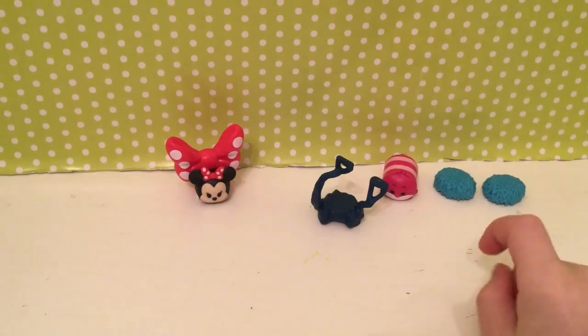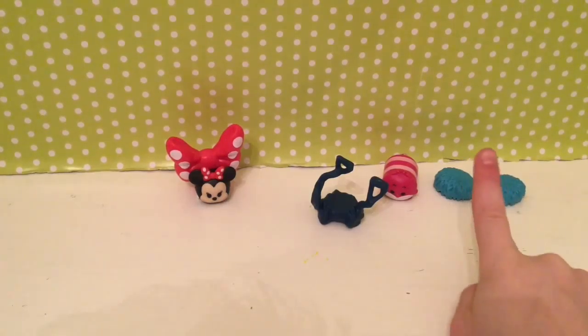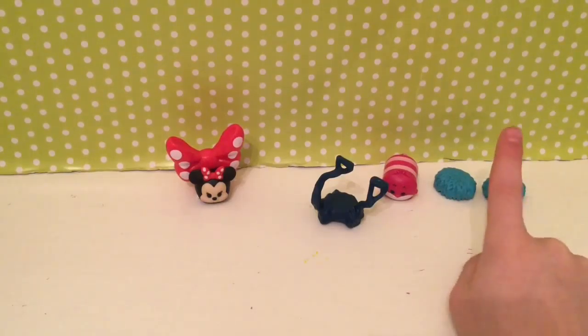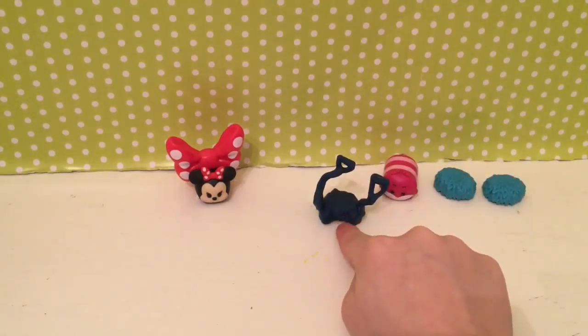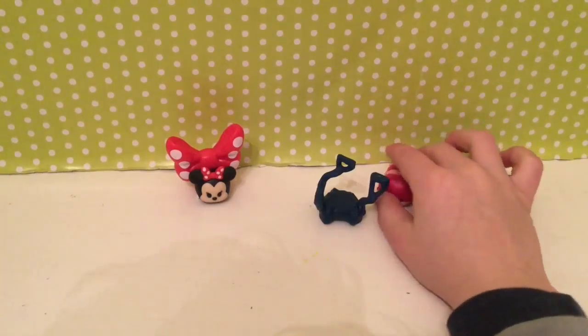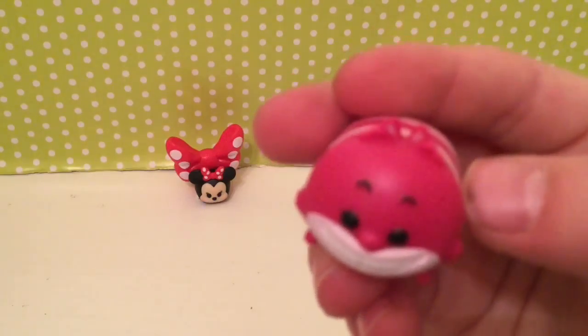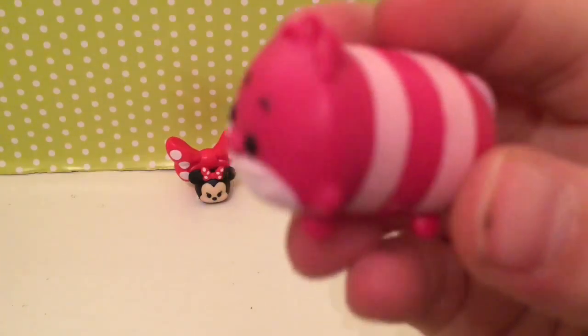I will assemble it, and this is how: one bush, two bushes, an oddly shaped tree, and the Tsum Tsum — I don't know this name — that says 'be sure to smile.'